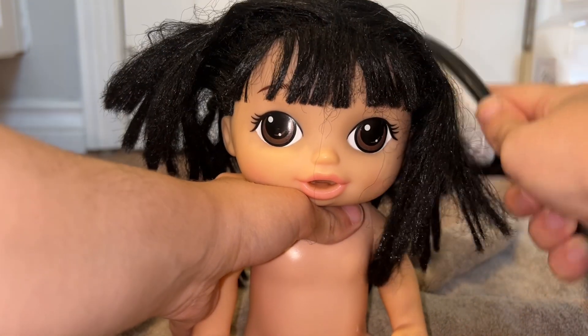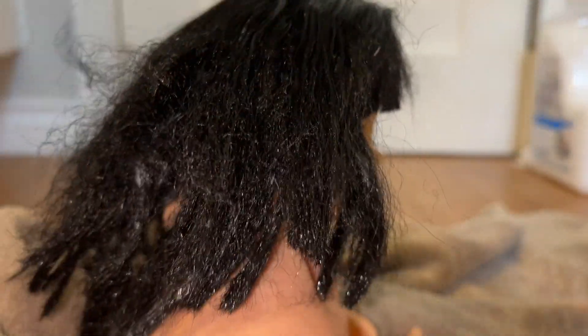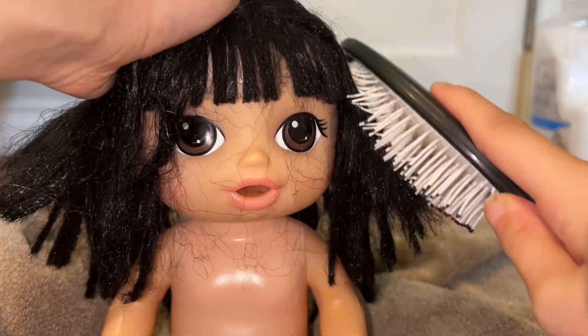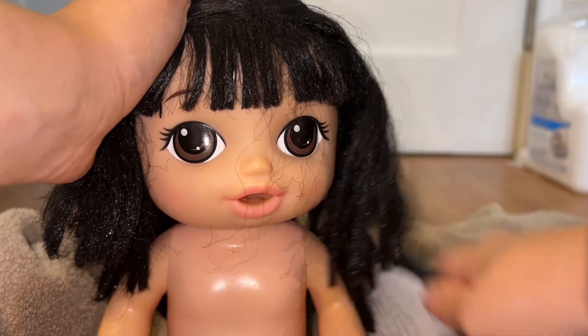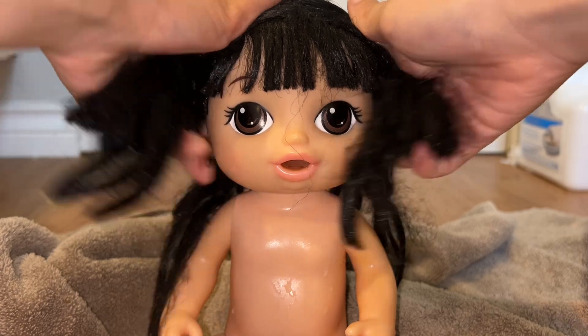Her hair is still pretty rough — it's just generally not in the best condition, but we're gonna try to make her look better. Brushing her hair out, trying to make it look at least a bit nicer. I think we're gonna try to do a hairstyle or something. That's pretty good for now. We're gonna let her dry for a bit because her hair is pretty wet.